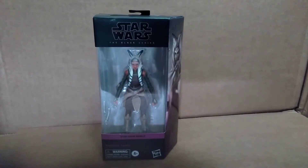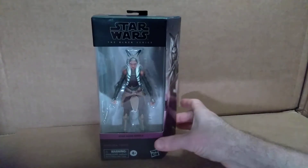Hello everyone, welcome back to the channel. Today we're going to take a look at another Black Series figure. This time it's from the show Star Wars Rebels.